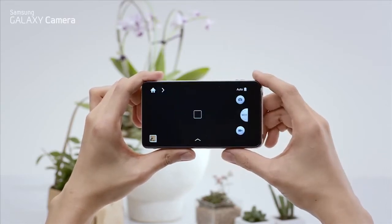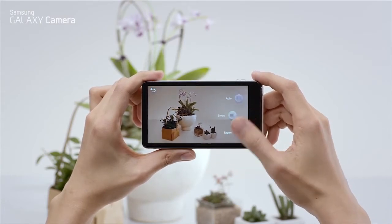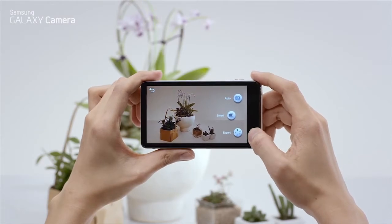Once you turn it on, you'll see the touch shutter, the mode button, and the video recording button. The mode button takes you through the different camera settings: auto, smart, and expert mode.